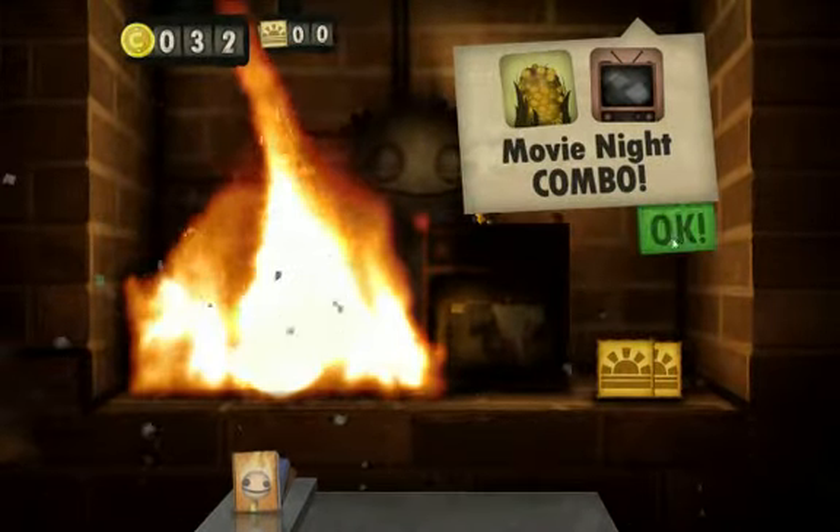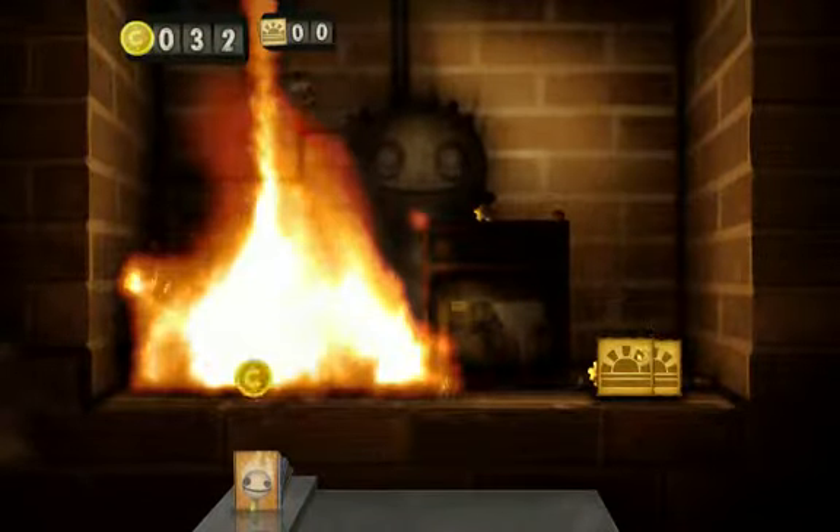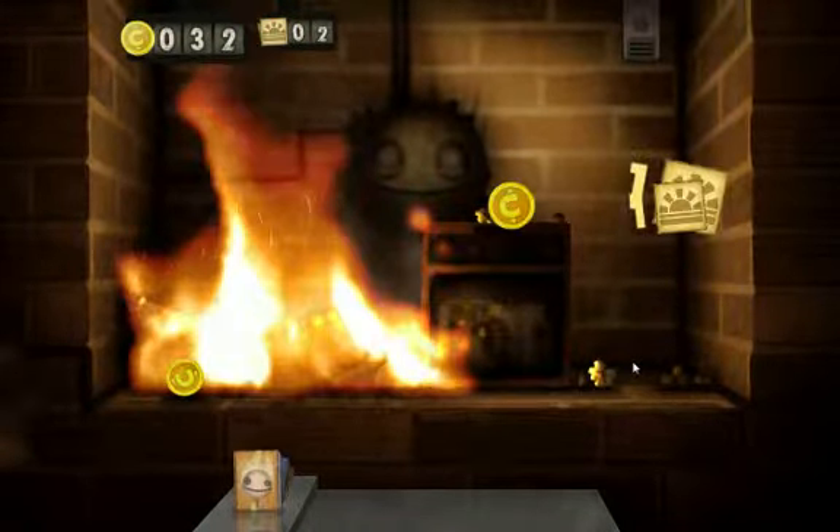So if you guys want me to do a let's play on this, say yes or no. And yeah, this is the video — I'm going to play Little Inferno out.